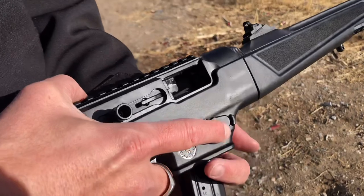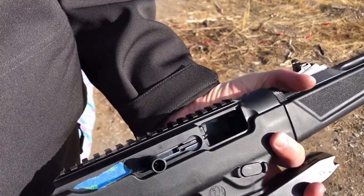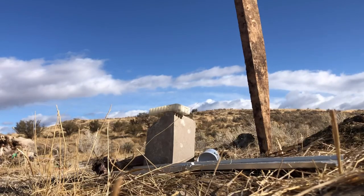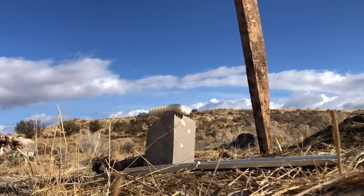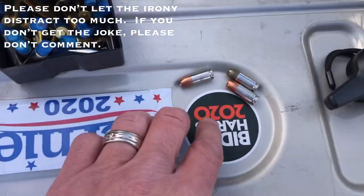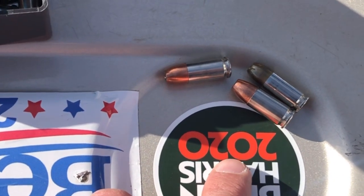I'm going to load up some Federal and shoot that, and then after that load up a self-defense round for a water jug test. You're probably gaining around 200 feet per second out of this carbine, and I just want to see how those bullets work. I've got the Golden Saber here and the Gold Dot 147-grain here — three 147-grain 9mm bullets. Both of these rounds are excellent performers. No qualms with either of them. We're going to shoot one of these Gold Dots at the water jugs and see what happens.